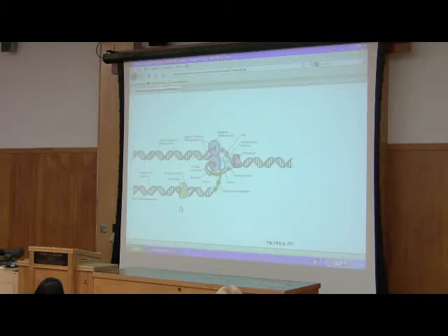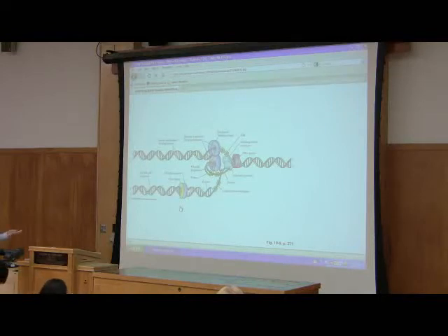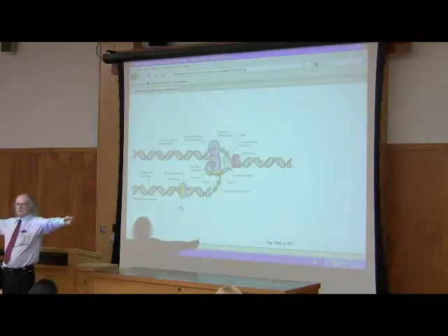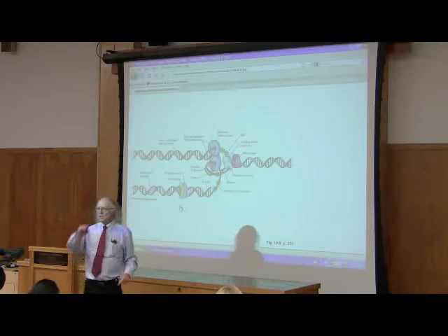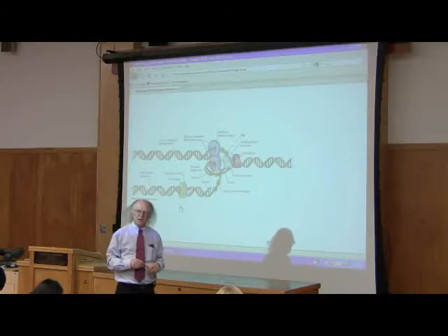How do you get a duplex apart? In the laboratory we get it apart by boiling it, but that's not practical inside the cell. E. coli, and our cells have a very similar protein, has an enzyme called helicase, and its job is to peel apart the strands. It actually does it by rotating — it rotates and pulls the strands apart as a consequence of that.